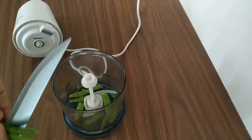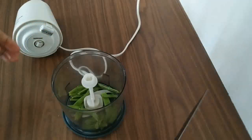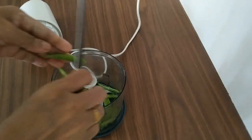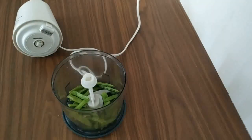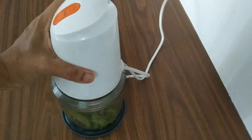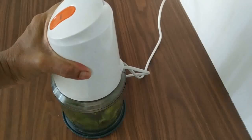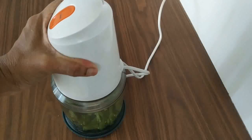I will take it to the ready for the fried rice. I will take it to the fried rice. We will put it to the fried rice. When we put the cake in the pan, we will cut it in the pan.